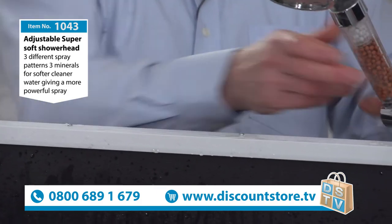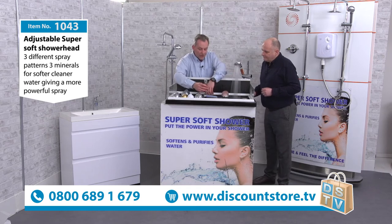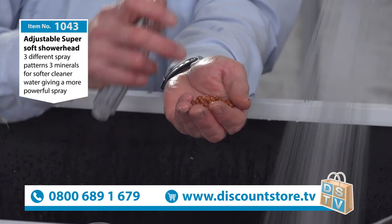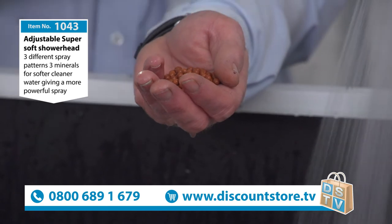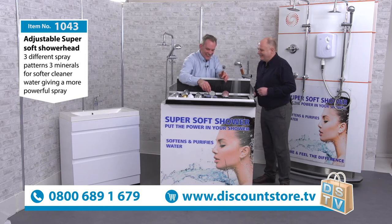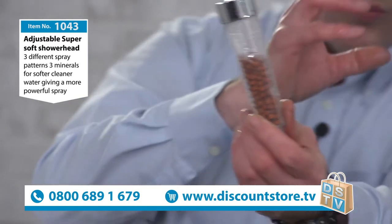Every now and again you'll need to service it — with any good product you do a bit of servicing, and this is very easy. Unscrew the handle, pour the minerals out into a little dish, use warm water with a little bit of white vinegar or lemon — a great limescale remover, no need to buy anything fancy. It's a very eco-friendly product. Wash the minerals, wash the handle, and pop them back in.